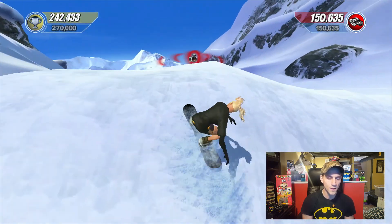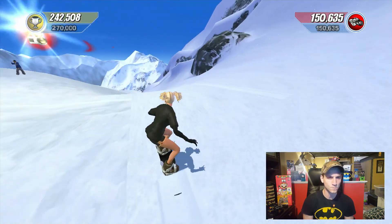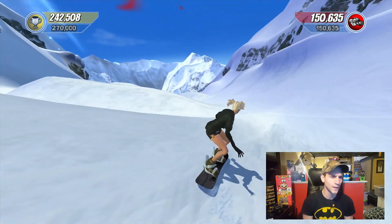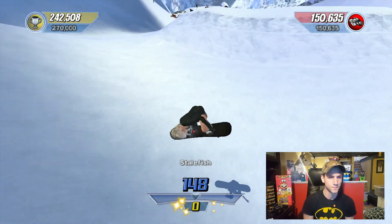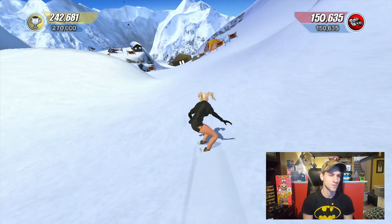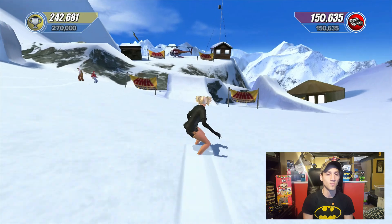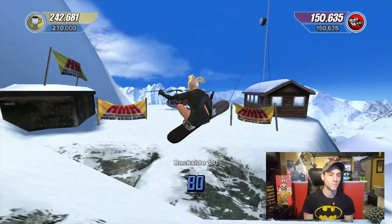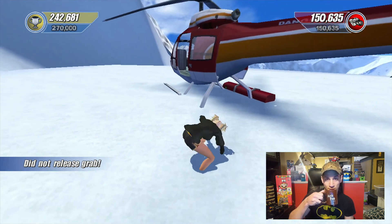I remember when I had Xbox Live, I would actually play this online and there were actually people playing. One of the things I was thinking of too is they had the original Counter-Strike for the Xbox. I had that game before I was bad and sold off all my Xbox stuff when I was a poor kid in college.